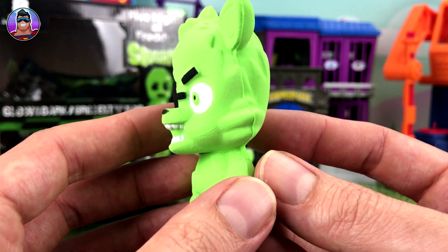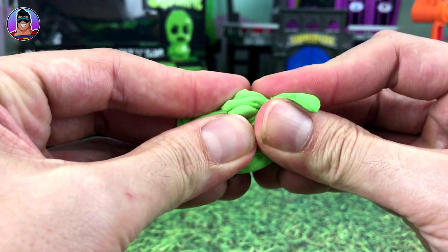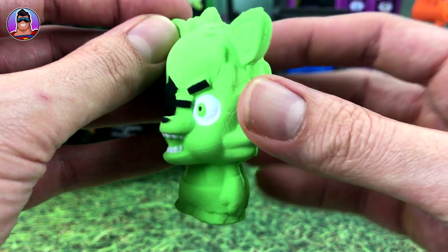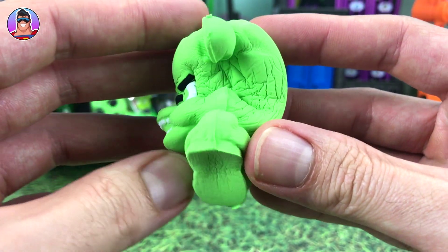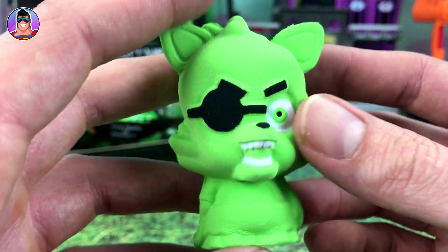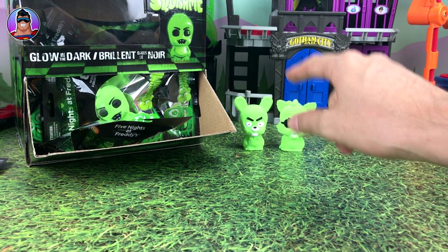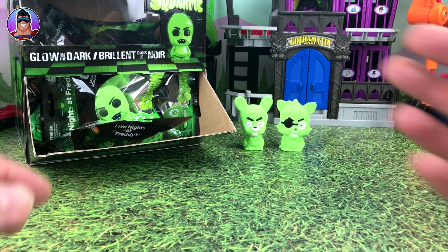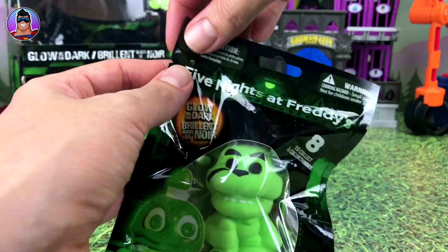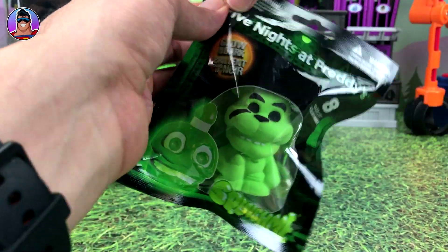Yeah, I'd say that's Foxy. He's got his eye patch and looks pretty mean. Let's squish him — there he goes, slowly going back into shape. You'd think these guys would smell horrible, but they've got this really strong strawberry and vanilla smell to them. I got some of these for my children — same with the Minecraft ones — and the smell stays around for a long time, like about a week of this amazing strawberry smell.